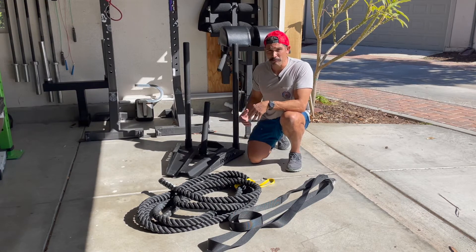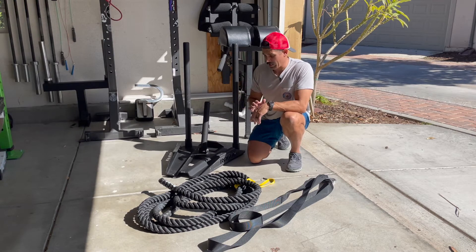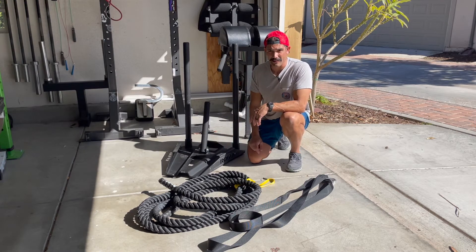It is a little pricey, but I try to buy something different for the gym every year, and for me, I was looking forward to getting the sled. I use it a lot.